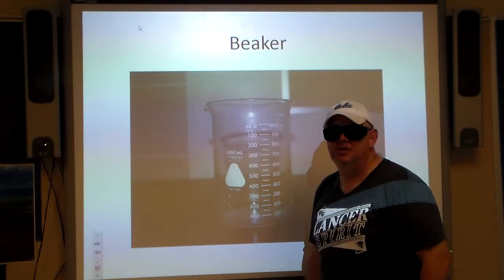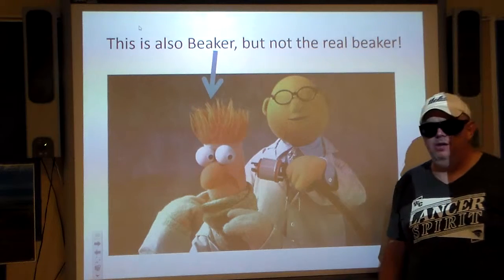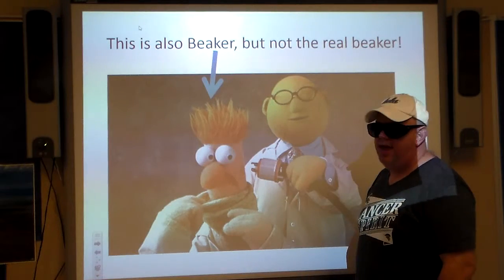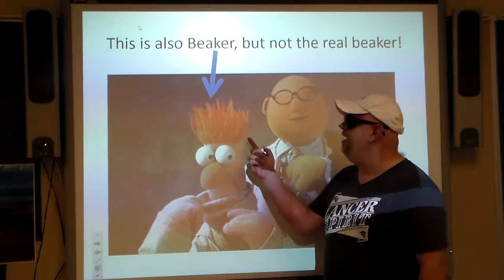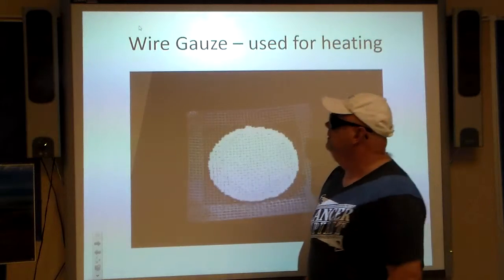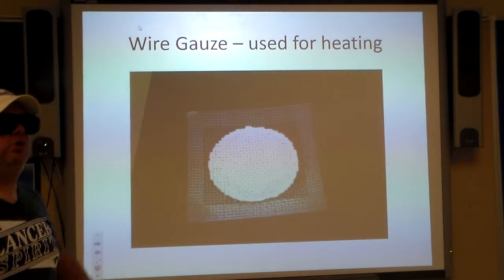This is also a beaker — but not the real beaker. Dr. Bunsen Honeydew is trying to do something to the poor Beaker. And again, if you look at Beaker's head, it's shaped like the glass beaker. Check out the hair — does he actually have hair? Not really.